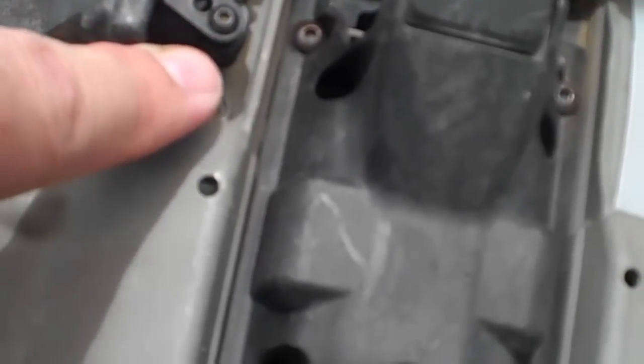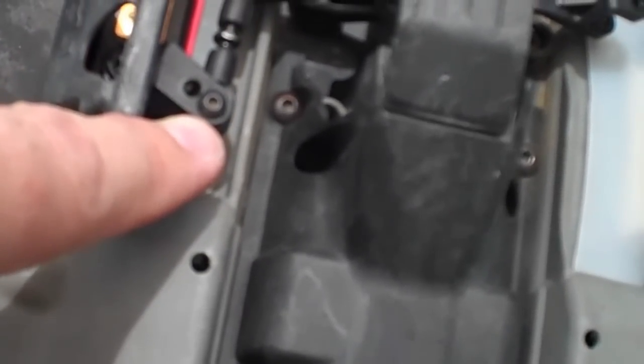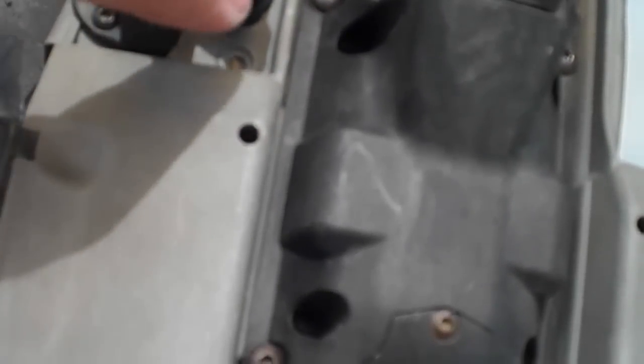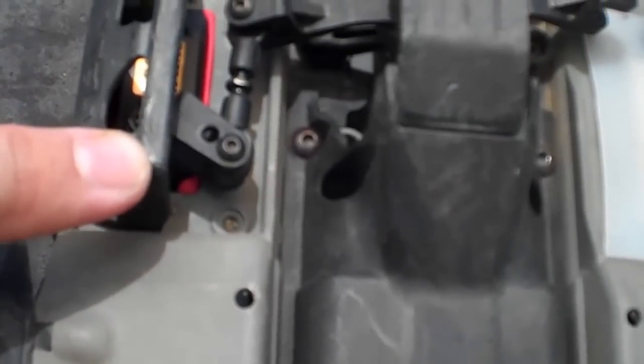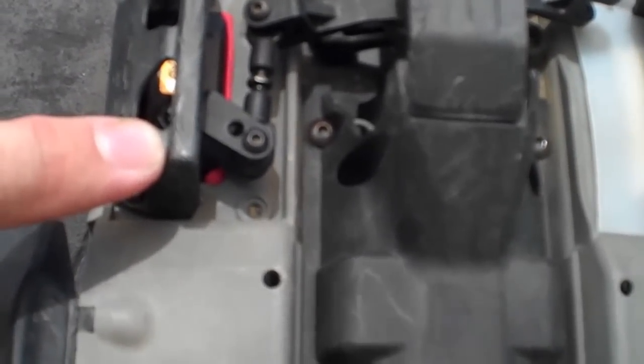After you put the servo in, make sure that you set your end points. I've got it set to maximum travel here at the moment. If you don't set your end point correctly, the horn will actually keep driving all the way around and push up against this crash bar, trying to deform and twist this cover.